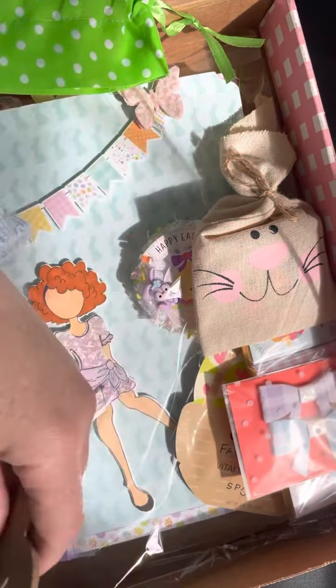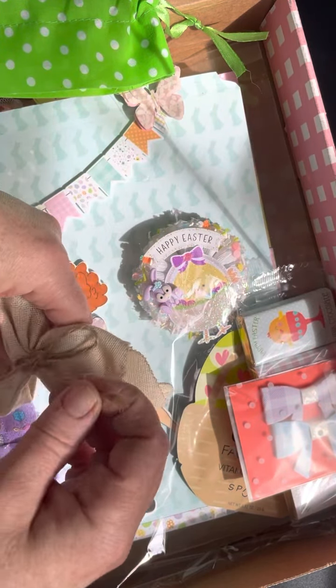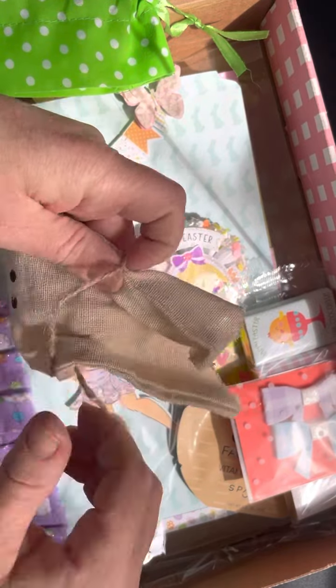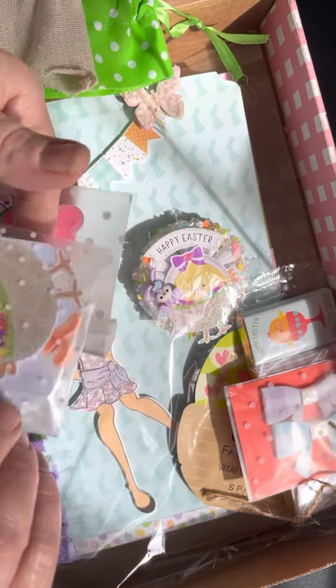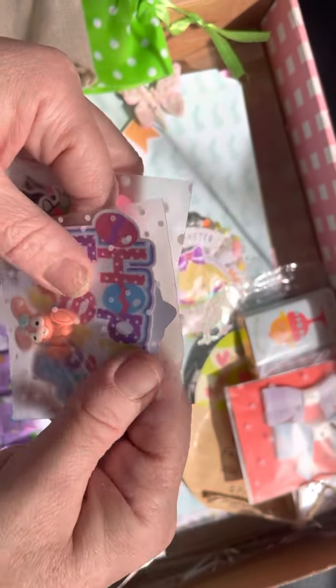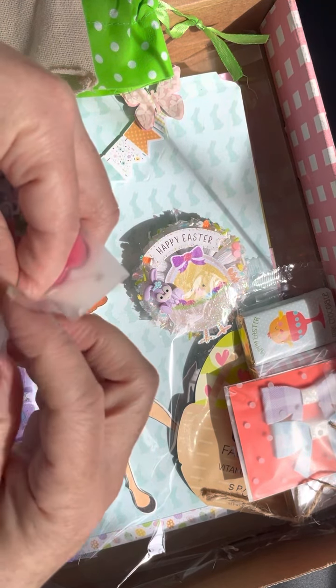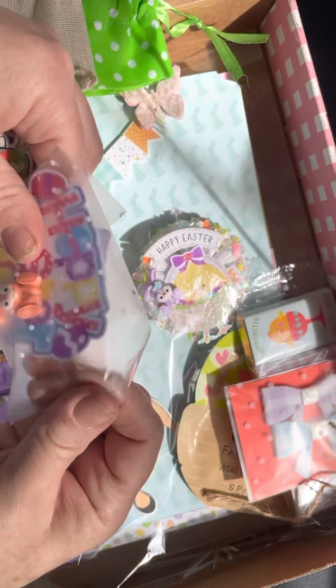They're so adorable. Love that. And under this really pretty tissue paper — I want to say botany, I don't know. So here's this adorable little carrot burlap bag. Let's see what we have in here. Oh, look at that. Look how cute.